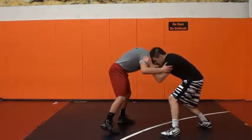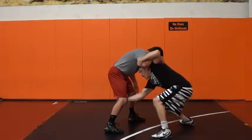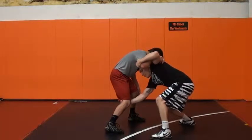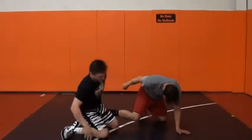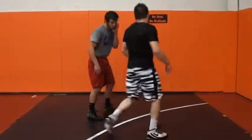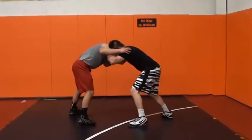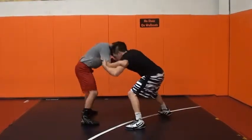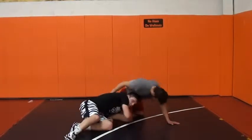So I come in, get inside control. He rolls in, I pull, and I cut the back of his kneecap. From there, I just hit a sweep single right to my head inside single leg. So I'm going to come in, get inside control. When this guy rolls in, I'm going to pull, lower my level, cut the back of his kneecap, and then go to the head inside single.